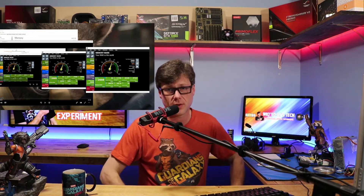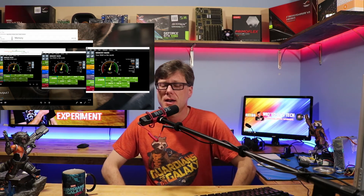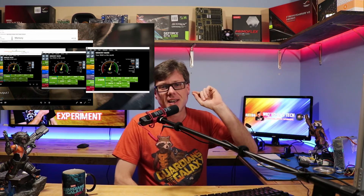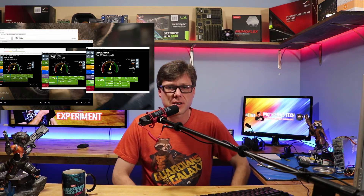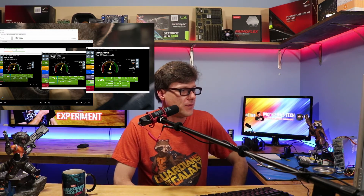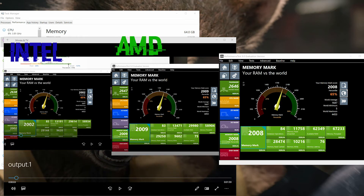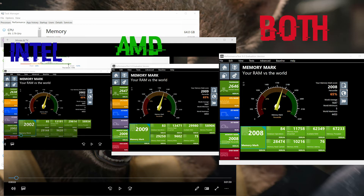Now, with both memories installed into the system together, there was no problem. It let me take it to 3200 for the memory speed. As you can see here — Intel on the left, AMD in the middle, and both RAM chips on the right — memory latency of 76, overall score of 2008, compared to the original Intel score of 2002 and AMD score of 2009. It's all pretty much coming out to be exactly the same.